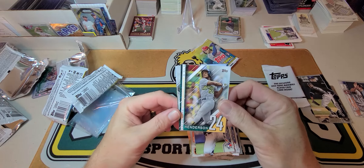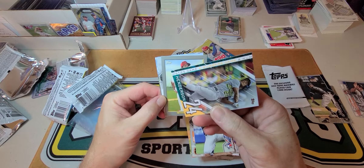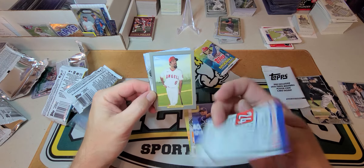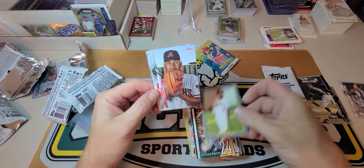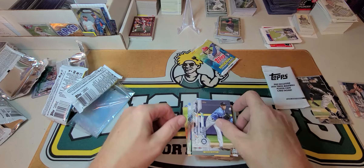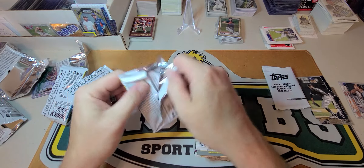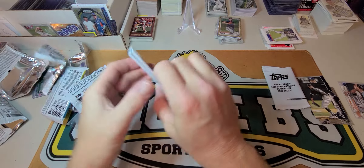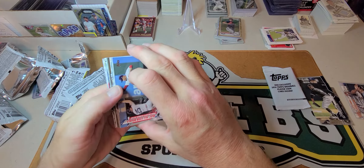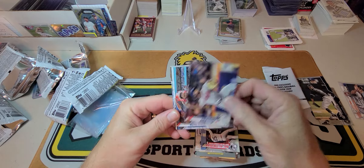Joe Panik, Rickey Henderson Members Numbers Game — that's cool, that'll go with my personal collection. There's a Rindone, that guy, a Miggy, and — yeah, I'm not even gonna try that name. Last pack.